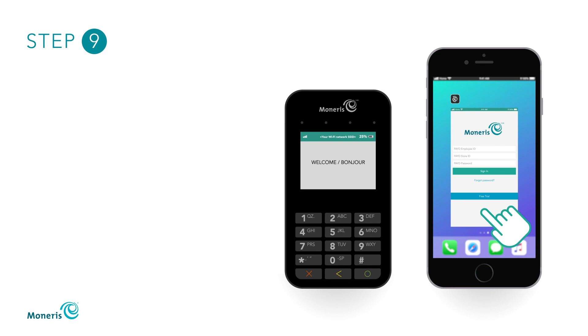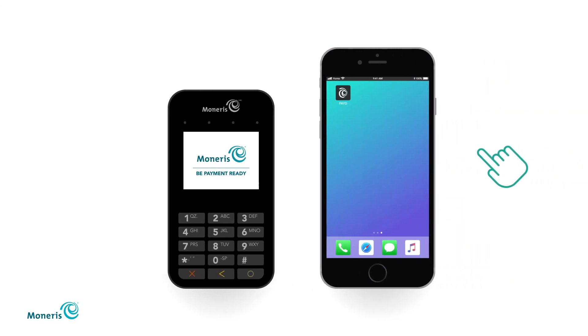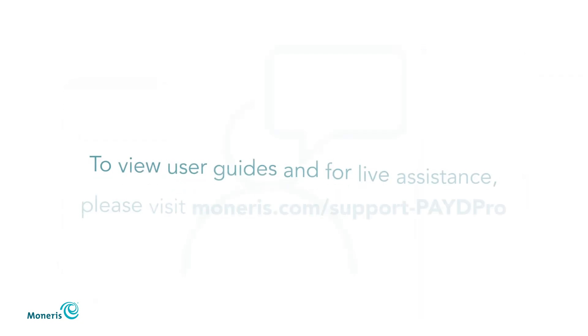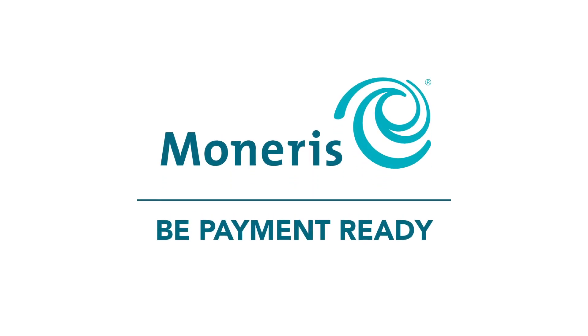Close the Paid app until your E355 is fully charged. This may take up to three hours. When you are ready to start taking payments, press the green key on your PinPad to wake it up, and then sign into the Paid app on your mobile device. Make sure your Wi-Fi network is available. To view user guides or for live assistance, please visit moneris.com/support-paid-pro. Thank you for choosing Moneris.